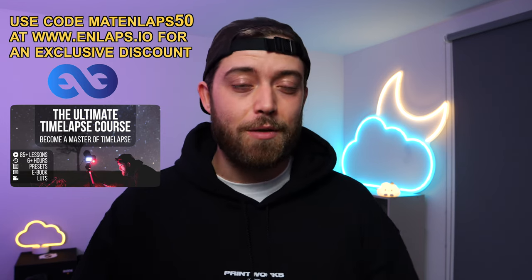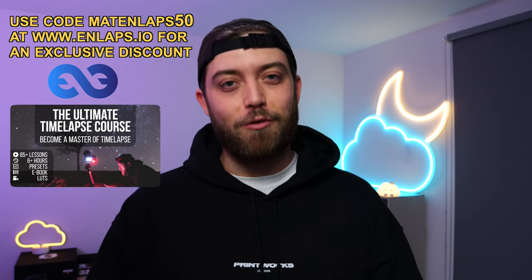A completely weatherproof time-lapse camera with two panoramic lenses, a built-in solar panel, and remote access monitoring and editing? Yes, please. In this video, I'm showing you the Tiki 3 Pro Plus, the latest and greatest time-lapse camera by the French NLAPSE team. This camera was gifted to me as part of a collaboration between NLAPSE and the Ultimate Time-lapse Course, about which you can find more info below this video.